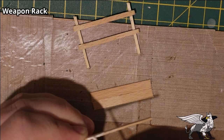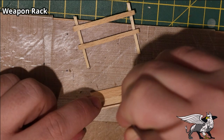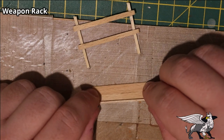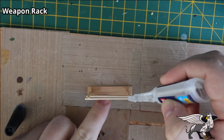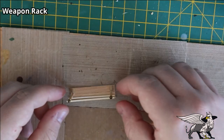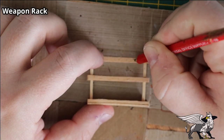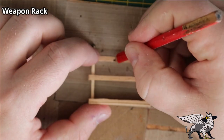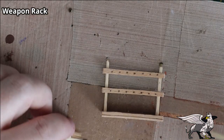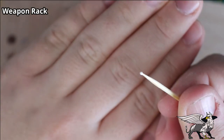The base board on the weapon rack needed a small, very shallow lip, so I applied wood glue to a thin piece of coffee stirrer and stuck it to the very edge of the base. I then stuck the main framework on top of the base and added a few beads to the tops of the posts. I marked up places on the framework where pegs would go, drilled the holes with a Dremel, then used cocktail sticks with a little wood glue and popped them through the holes to dry.